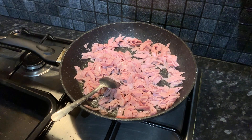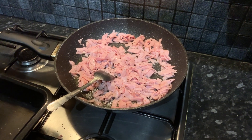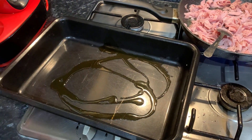It's really important that you do this because if you don't and you end up putting it in the oven just as it is, a lot of moisture and liquid is going to come out of the ham and into your pasta, which you do not want.